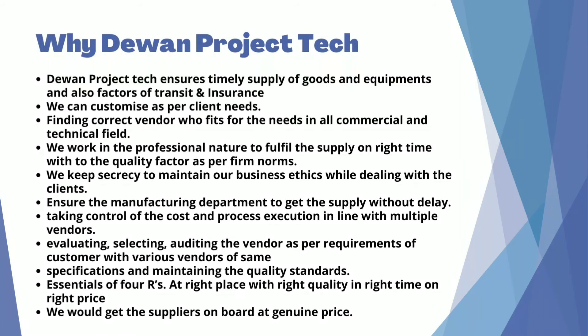Why Daewan Project Tech? Daewan Project Tech ensures timely supply of goods and equipment, and also factors in transit and insurance, finding the correct vendor who is fit for the needs in all commercial and technical fields. We work in a professional manner to fulfill the supply on time with quality as per firm norms. We keep secrecy to maintain our business ethics while dealing with clients, ensure the manufacturing department gets supply without delay, and take control of cost and process execution in line with multiple vendors.